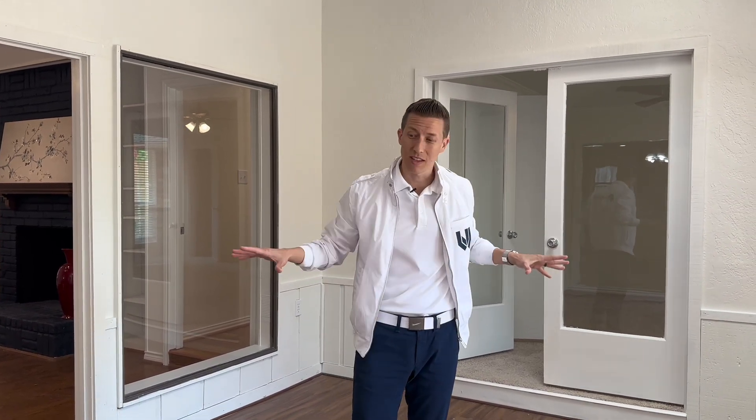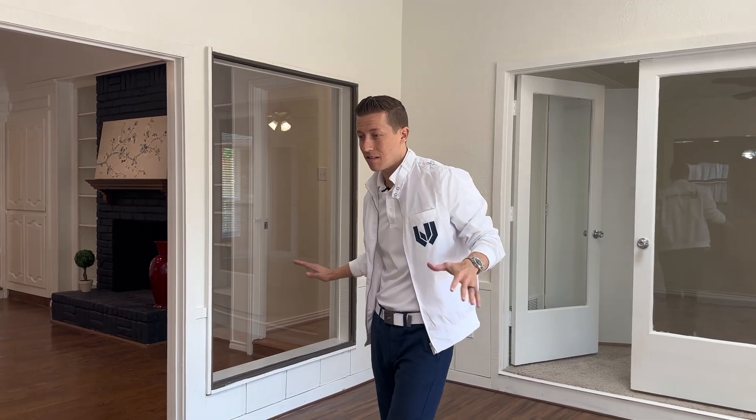Once this is done, it's going to be all one level and it's going to seem like that's the way it's always been, which is what you want. It's an expense that you're going to incur now, but you're definitely going to get that back in the future when you sell it. Every buyer will appreciate it — I guarantee you.